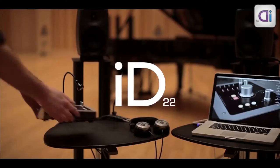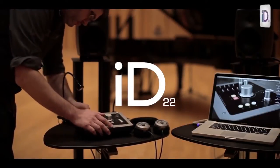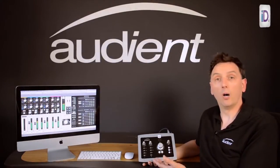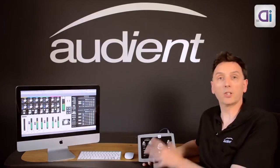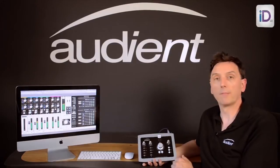ID22 uses two of our world-class mic pre's — exactly the same design as in our consoles and our standalone mic pre's — combined with high-quality A-to-D and D-to-A converters, a flexible monitor controller, and a fully featured and easy-to-use mixer app.